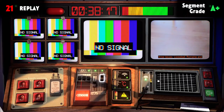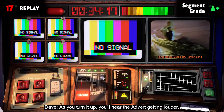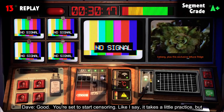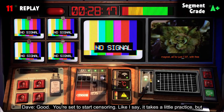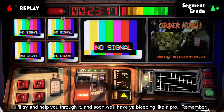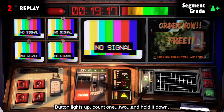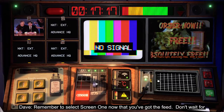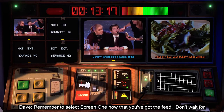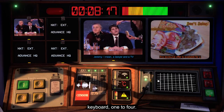And if you can't tell when to bleep, just above the button you'll literally be able to see the sound scrolling by — hold it down while the red bit is over the red line. If you do it by eye, you'll have to take your eye off the screens; that's why real professionals do it by ear. Most people like to have the volume of the broadcast screen a little bit below the master screen. You're set to start censoring. Button lights up, count one, two, and hold it down.